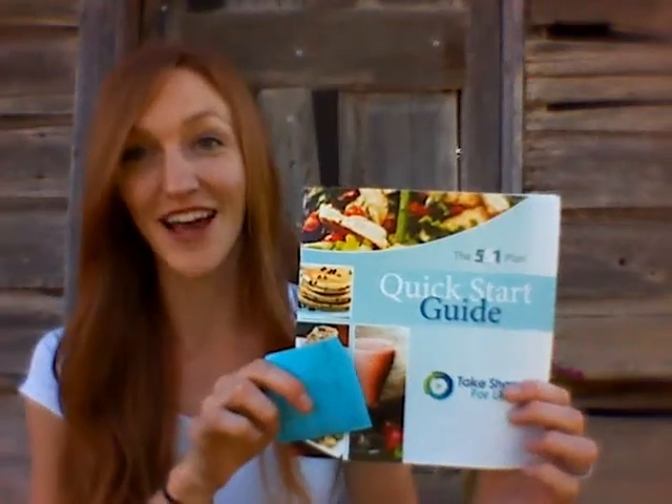Have you read this? This is a quick start guide. It was in your package that talks about the lean and greens and the measurements and kind of the routine. Ask me if you have any questions about lean and greens. You can go to Sandy's kitchen for awesome recipes and I'll be sending you some too.